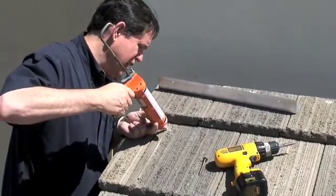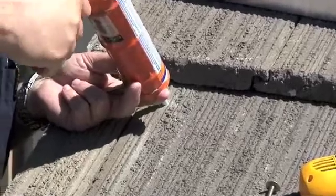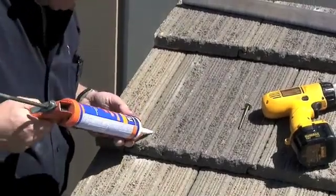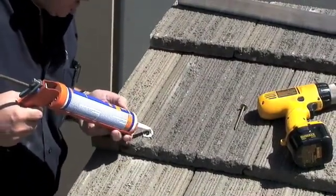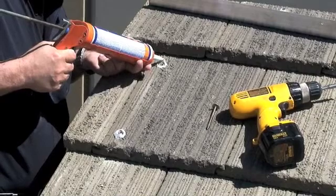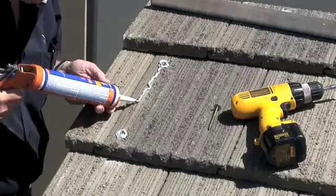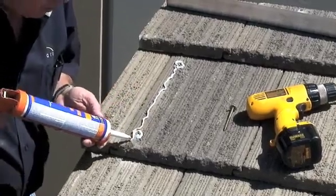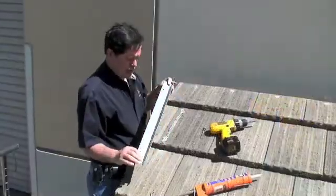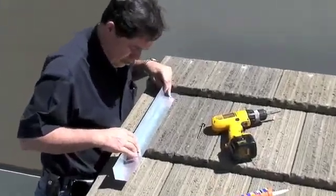First we apply some sealant in the hole, then apply sealant around the outside edge of each hole, and run some sealant down this way to help hold the bracket onto the tile. Now we mount the L-bracket to the roof, placing it directly over the two holes.